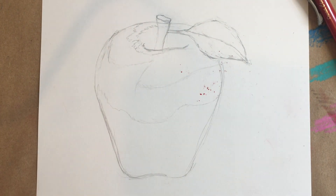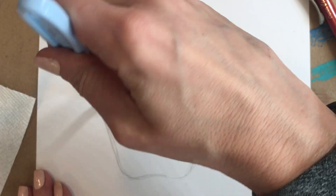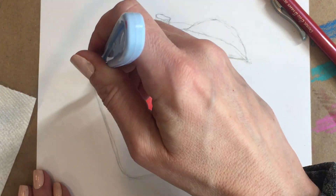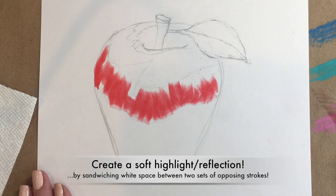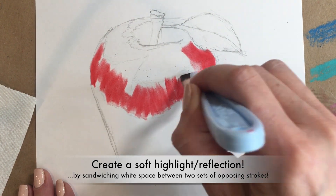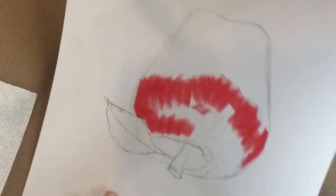To get started I'm going to use my permanent red pan pastel. You'll notice that I'm using my square-ended soft knife tool, and I'm actually positioning each stroke so that the reflection I'm creating is towards the end of the stroke. I'm flipping my paper so I can get the other part of the apple surrounding the reflection.